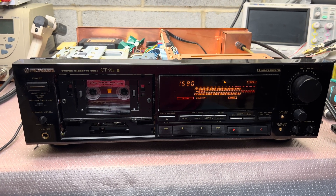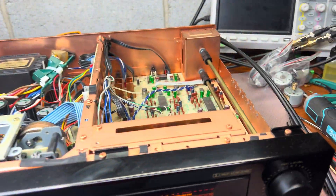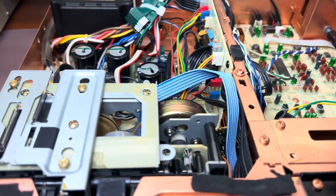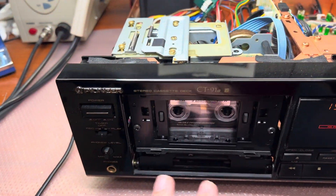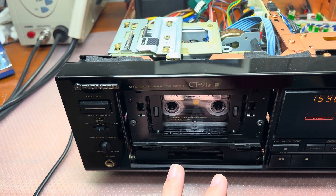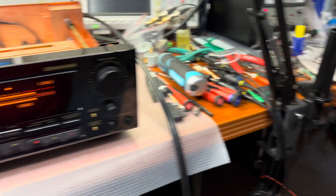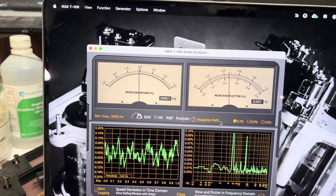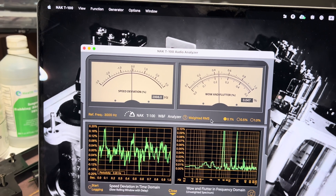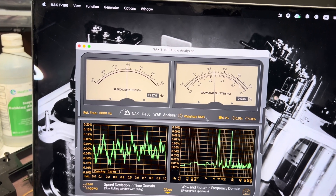Hello everyone. I'm preparing for the replacement of my BSL motor with an RDM motor to test results. I just cleaned the pinch rollers and capstans and installed the tape. Here is the speed at 2998, and wow and flutter weighted around 0.045%.